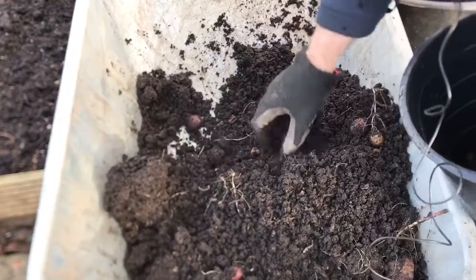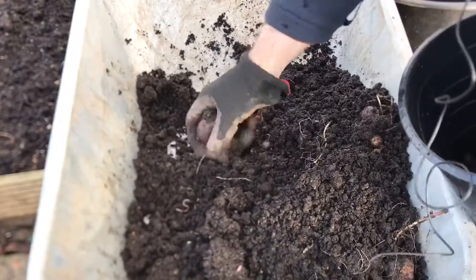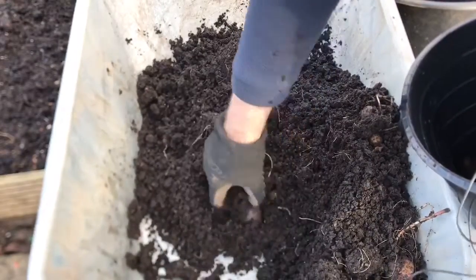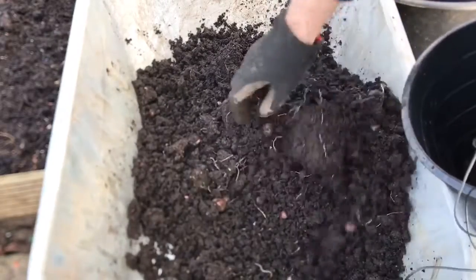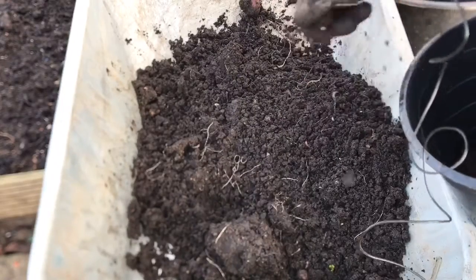What I need to do is get as many of these out of the compost as possible. Some of them are not a bad size. That one's not going to do anything, I don't think.